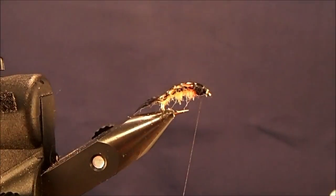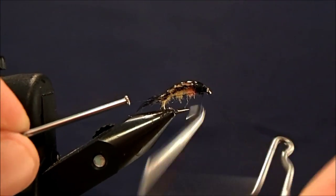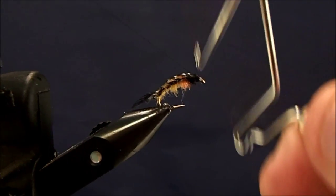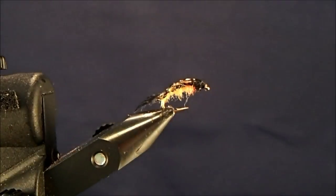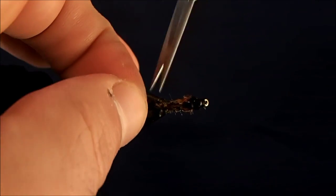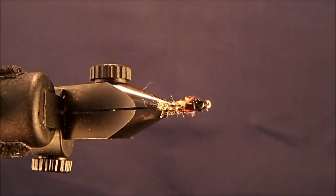And I can whip finish the front. Make sure everything is nice and secure. Trim up that extra thread, and then I can come back and trim up the excess there.